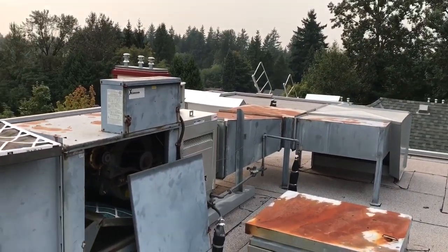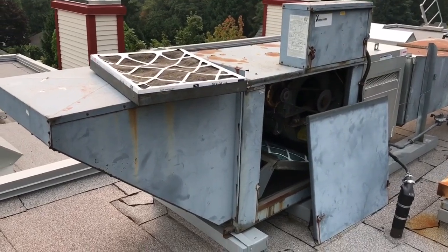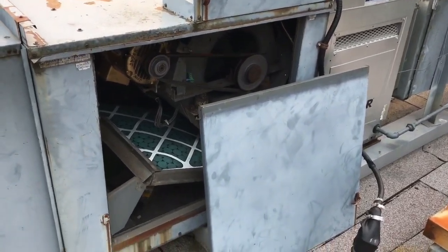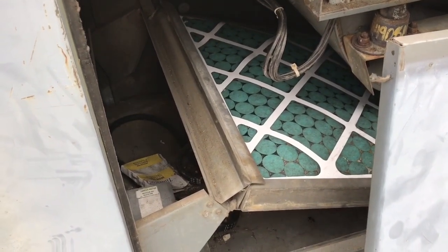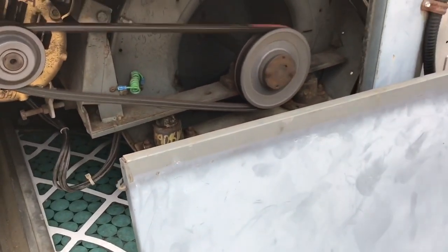Up on this roof we've got this big HVAC unit that's about 24 years old. It's an Engineer Air product, but what I don't see on it is a maintenance sticker. So I've opened it up and pulled out the filter. You can see what the backside of that filter looks like — it's really clean. Obviously the filter is doing a good job and it seems to be operating properly.